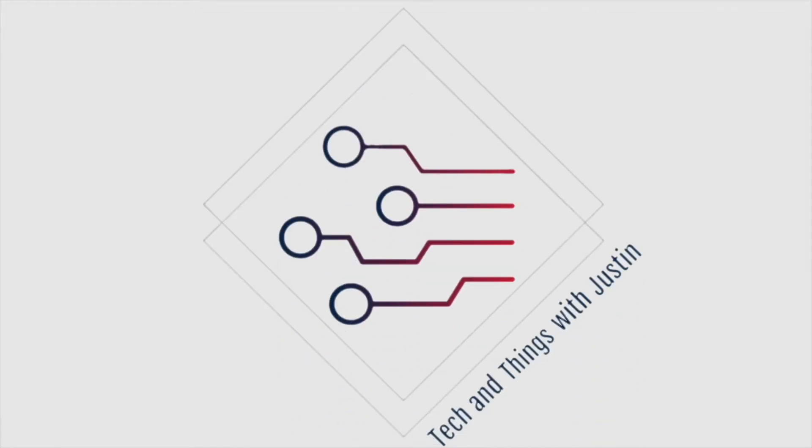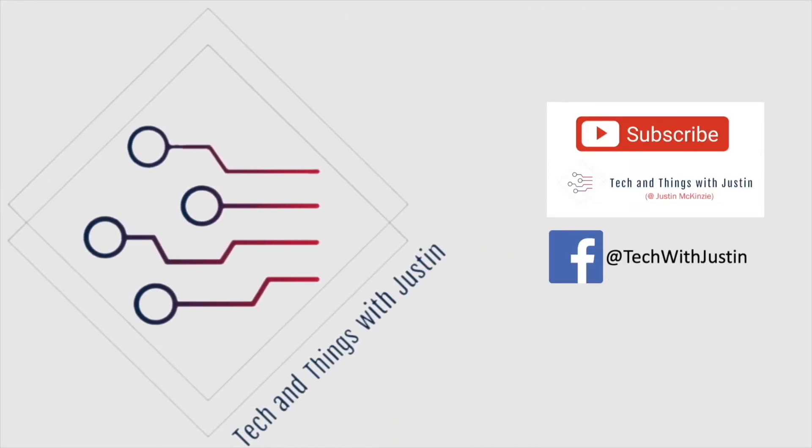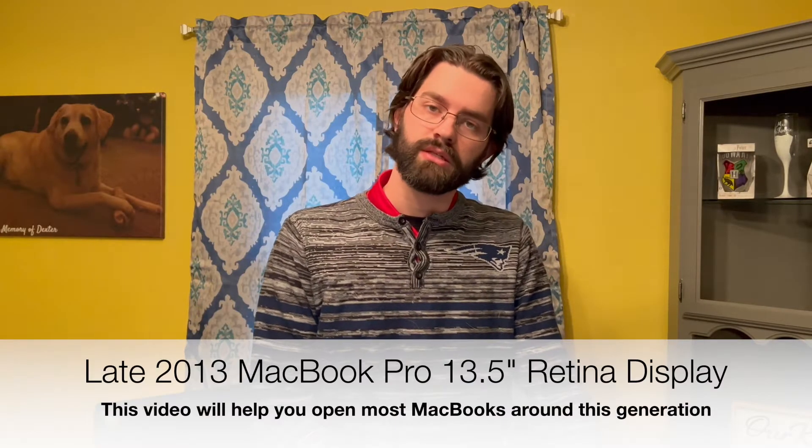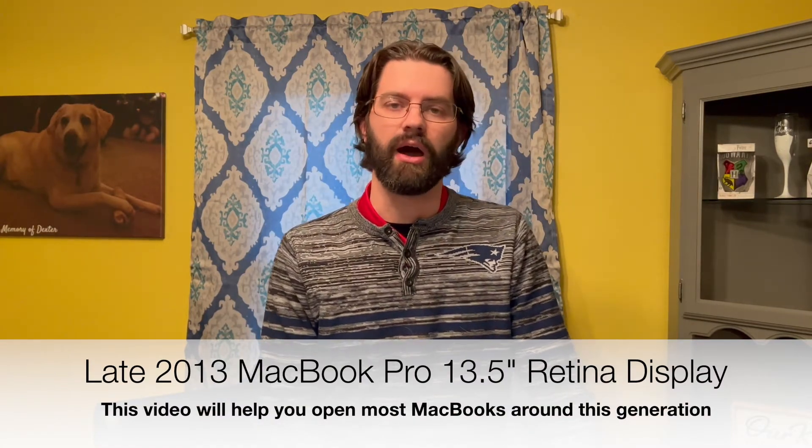Today I'll be working on this late 2013 MacBook Pro 13-inch model. There's actually nothing wrong with this — what we're doing today is just cleaning it out. Sometimes when laptops or even desktop computers get really old, or depending on their environment, they get really dirty on the inside, which causes them to heat up. When they start heating up, the fans start running longer and louder, and for laptops it actually drains the battery. So we're going to get it cleaned out because this computer is just over eight years old.